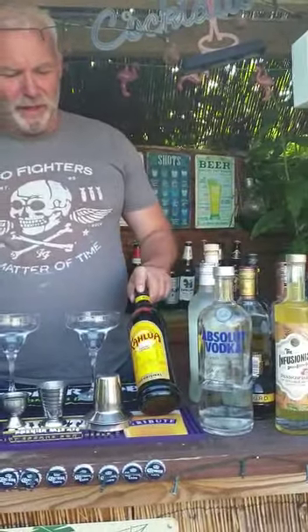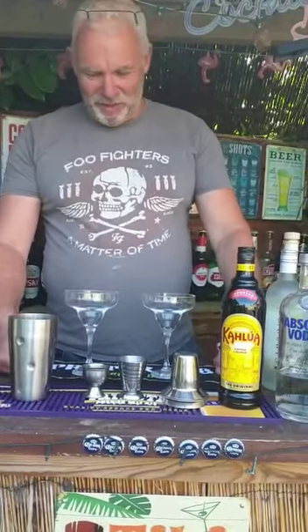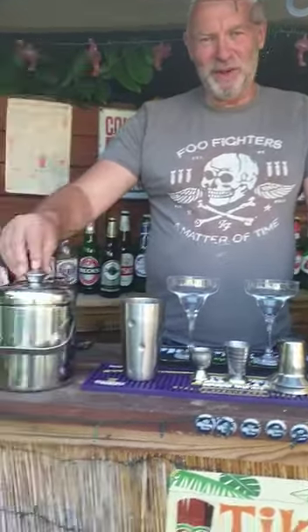Hi everyone, the challenge continues — day nine, welcome to Shorty's Tiki Bar. Tonight I'm going to do an espresso martini, and what we need is some vodka, some coffee liqueur, and some espresso coffee which I've made about two minutes ago. You'll notice a new addition to the bar today.